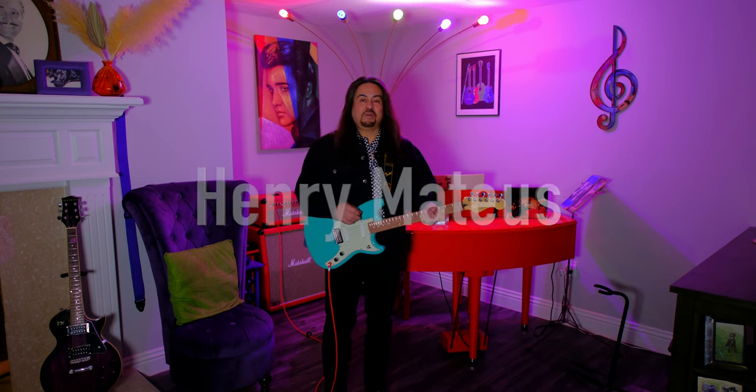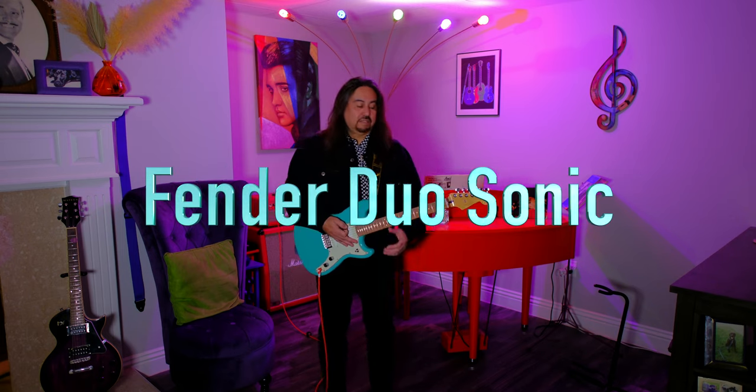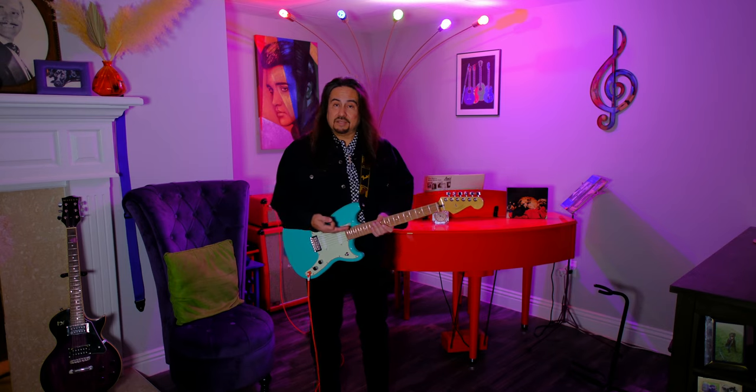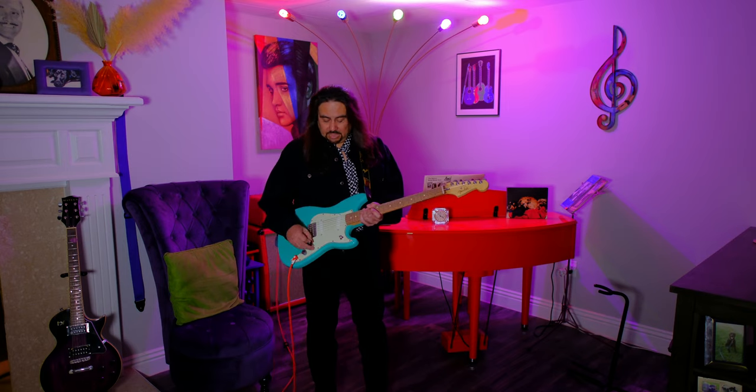Hi, I'm Henry. Welcome back to my channel. This is my Fender Duosonic guitar. The Duosonic was introduced in 1956 and they made them until 1959. This is not a vintage Duosonic — this is a reissue from 2016. It has a 24-inch scale neck. This is called Sonic Blue. It just has two single coil pickups, very similar to a Fender Mustang.